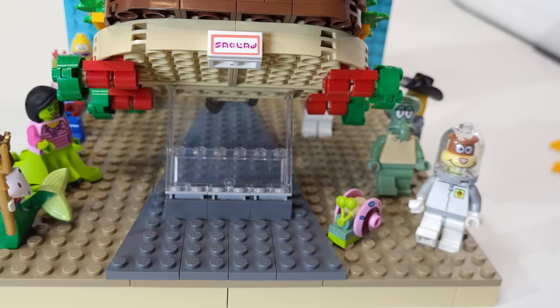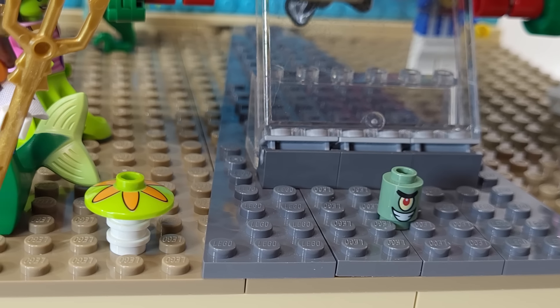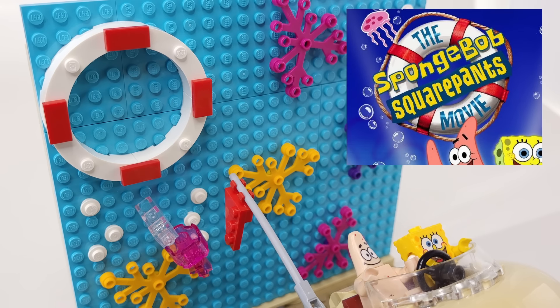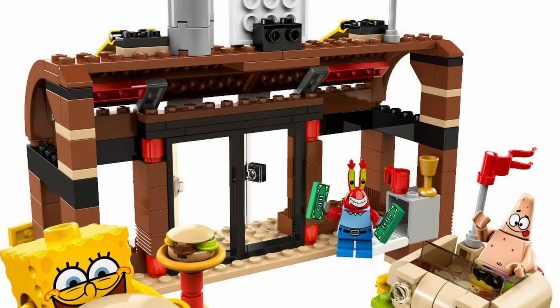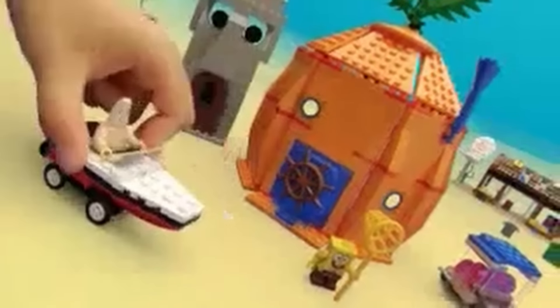I also added in Gary and Plankton, and used the Mystery Machine's hubcaps to make these sea plants. For final details, I added in these custom jellyfish to the background, along with this inner tube. For a bonus fact, LEGO officially released their own version of the patty wagon in the set Krusty Krab Adventures, but it's pretty minimalistic. And I'm sure if LEGO ever brought back SpongeBob, all the sets would look a lot better.